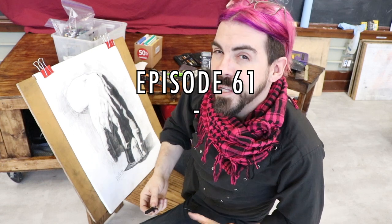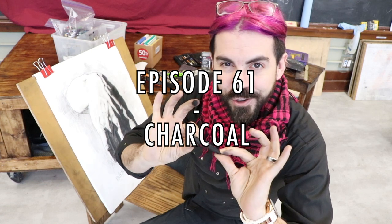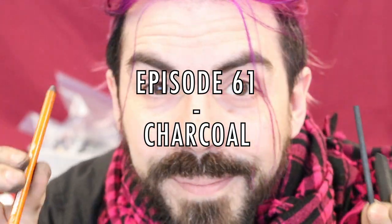This is episode 61: charcoal. It's charcoal time! There are many types of charcoal available — from compressed charcoal, vine charcoal, even charcoal in pencils or charcoal as powder. We're going to look at what the differences are.